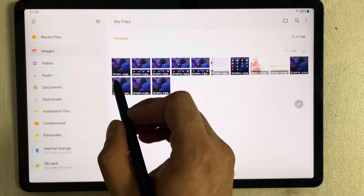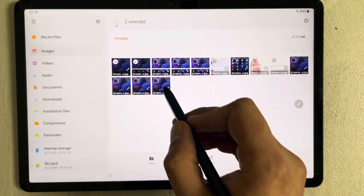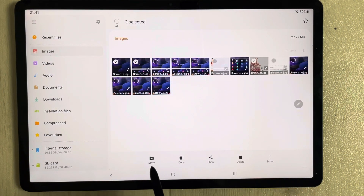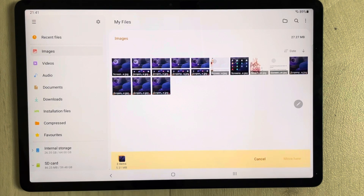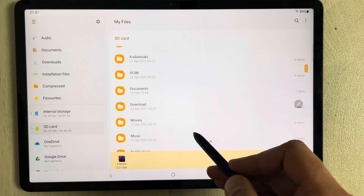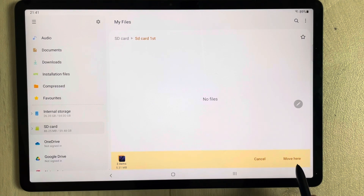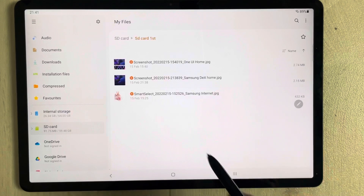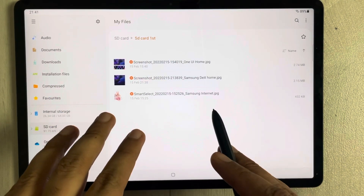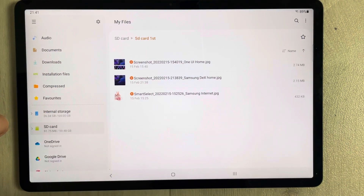The folder is now created. Now select the images you want to transfer — press and hold the first image, then tap the others. I'm selecting three images. On the bottom you'll see the Move option — select it. Then go back to your SD card, open the folder you created, and select Move Here. The three files are now in the SD card.